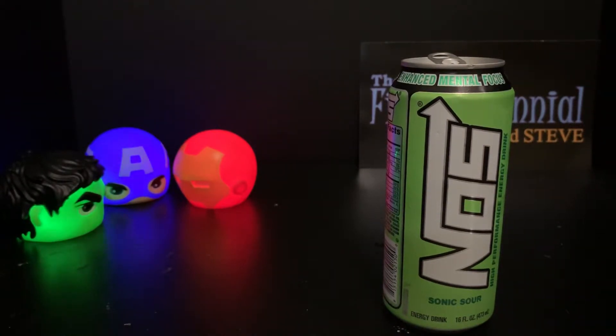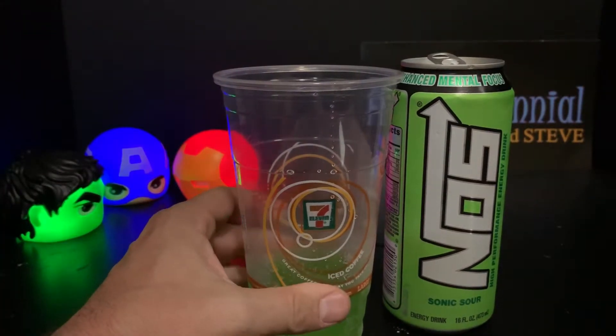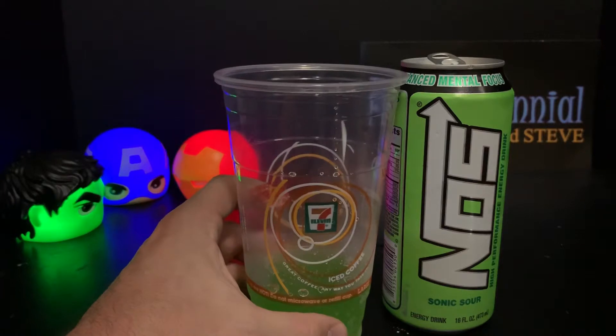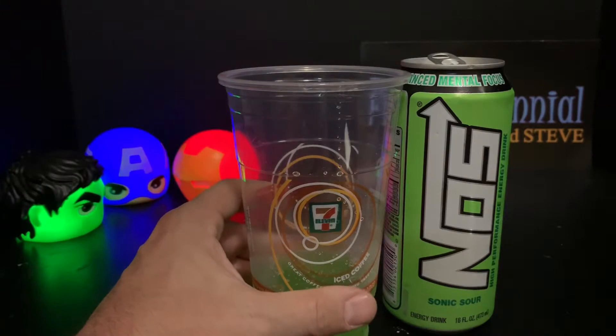If you like sour apple Jolly Ranchers, that's going to be the biggest comparison I can provide — it's that, in drink form. If you like the sour apple Jolly Rancher, you're going to like this. It's not as sour as I thought it was going to be, but it's not bad. I'm not a big fan of sour things, but I am a fan of Sonic — whether that's Sonic the Hedgehog or Sonic restaurants. Anyway, the sour is very muted and gradual; it doesn't hit that hard after a sip or two. It's definitely that sour apple taste — like drinking a sour apple Jolly Rancher.